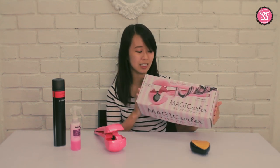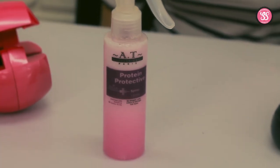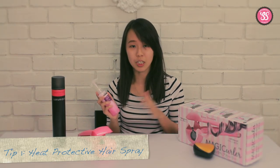Today I'm going to show you a tutorial — you can see this very cute kawaii pink color box. So let's start! First off, you want to protect your hair. You definitely don't want to get your hair dry, so you can use these anti-heat professional sprays to protect your hair from all the heat when you use the curlers.